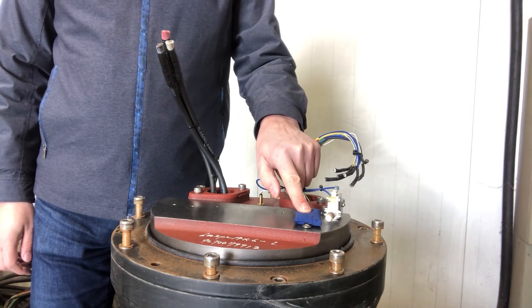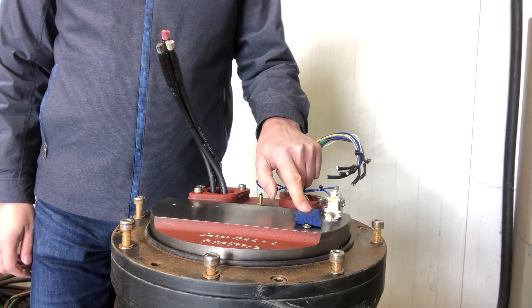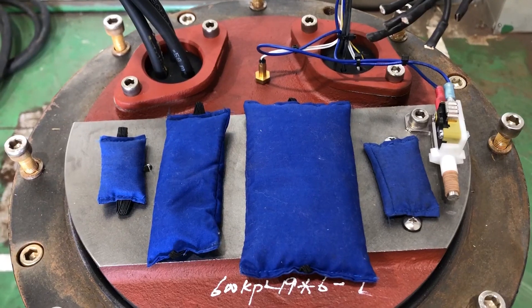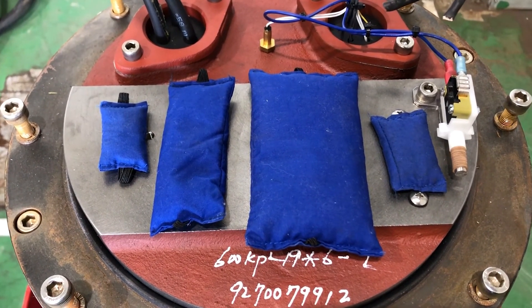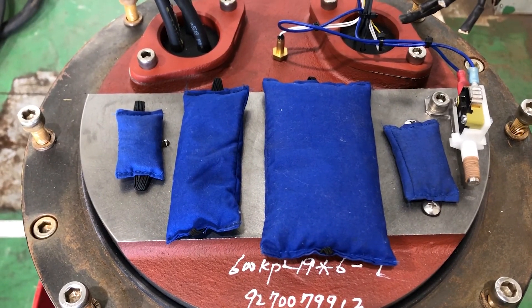When doing service in the motor top, it is important to change the moisture bag. Depending on the size of the pump, we have different numbers and combinations of moisture bags. The purpose of the moisture bag is to absorb the moisture inside the motor top.